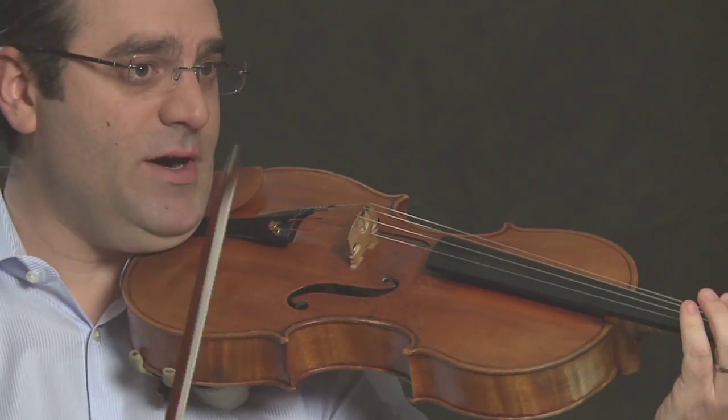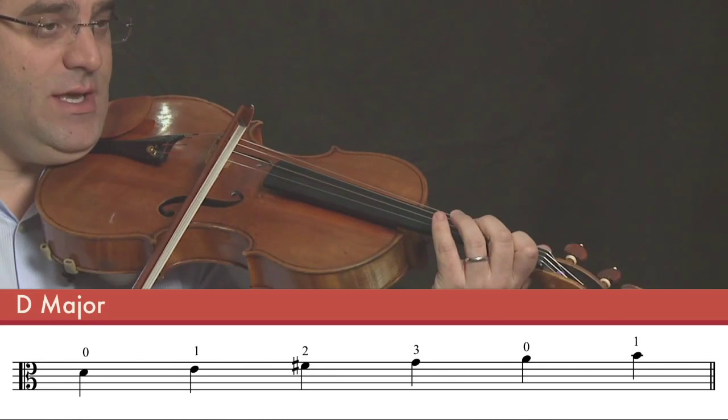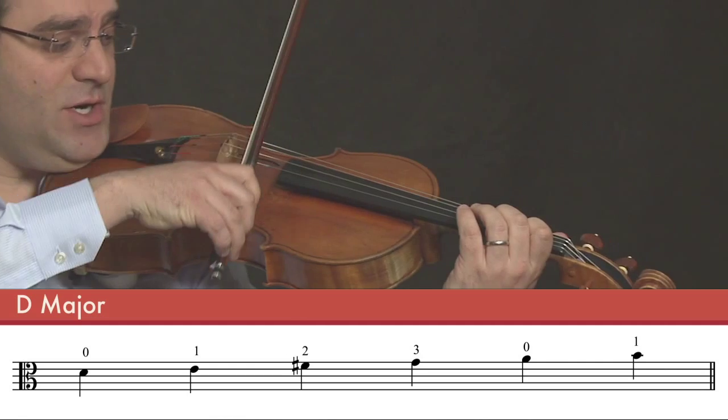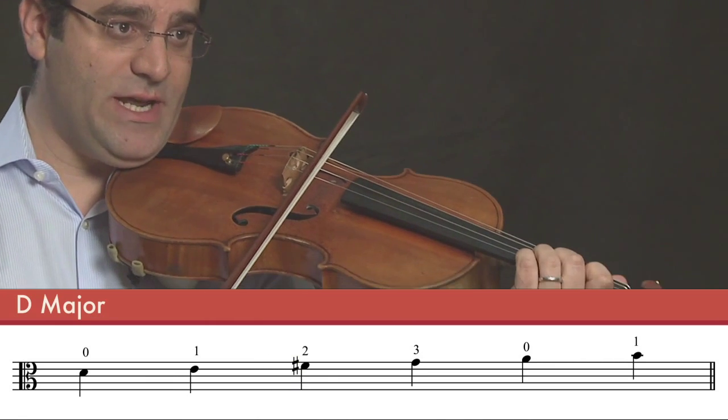So, we've learned four notes so far. Open D. First finger on the D string, E natural. Second finger on the D string, F sharp. And third finger on the D string, G natural.